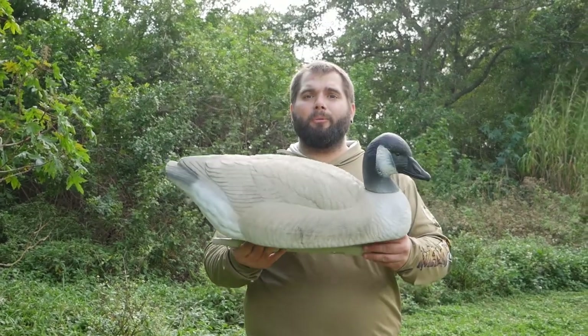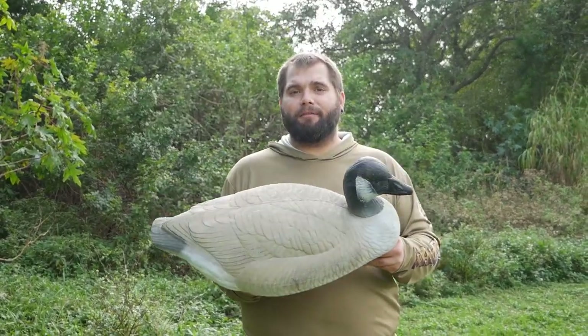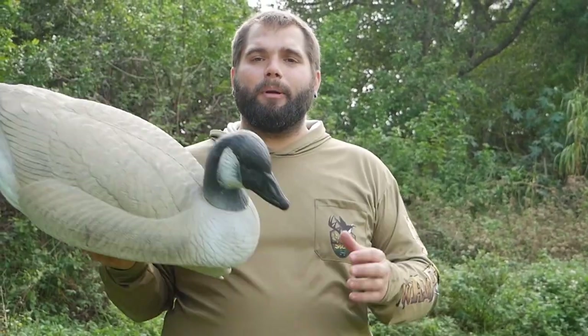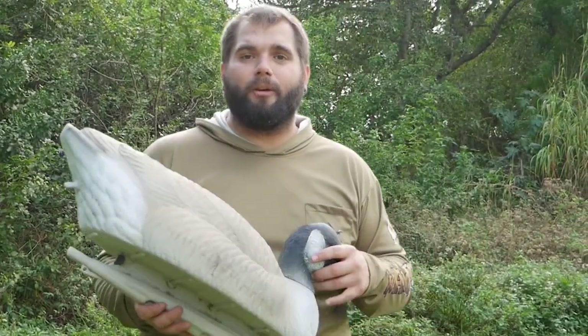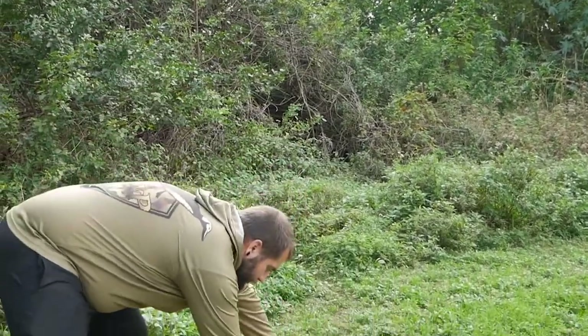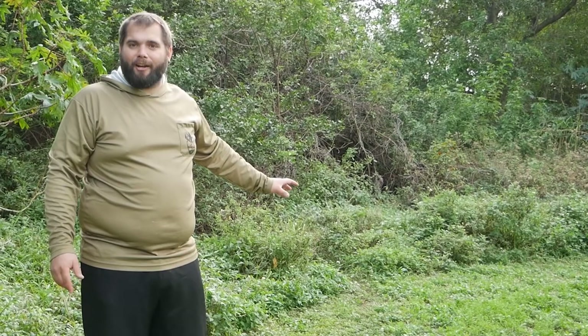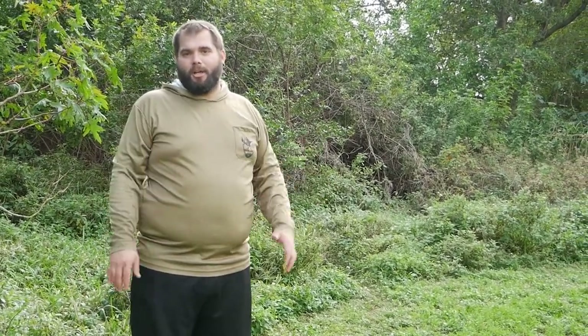You might be wondering why I'm using a Canada goose while hunting in Florida. These are migratory birds, and when they're flying down across the country they see plenty of these birds. Because it's so big, I'll sometimes use it as what they call a confidence decoy — I put it right in front of our blind, and if a bird is coming in and they see us moving to take a shot, they'll just think it was the goose that moved around a little bit.